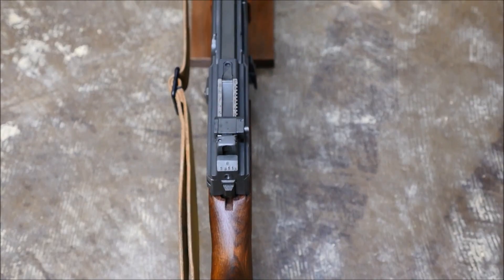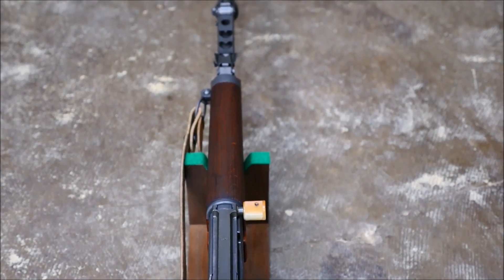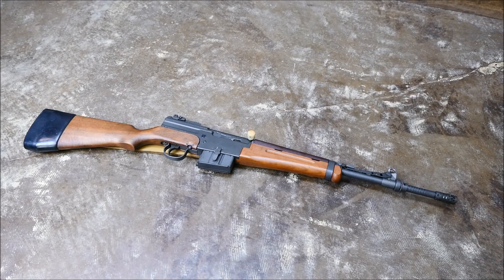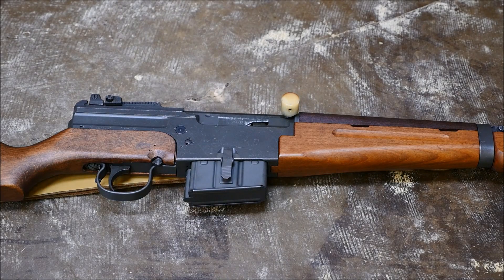Hey guys, it's Alex C with TFB TV, and for today's field strip, we're going to do a MAS 49-56 rifle. This is, in my opinion, probably one of the best, most underrated semi-automatic rifles out there, and you can get them for around $500, which makes them one of the best deals out there. Check out our run and gun on this if you'd like to see it in action — I titled it 'the one where everything went wrong,' but that's not really because of the gun. Anyways, let's get to it.